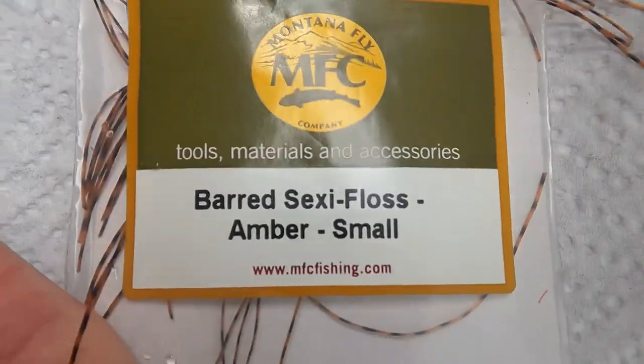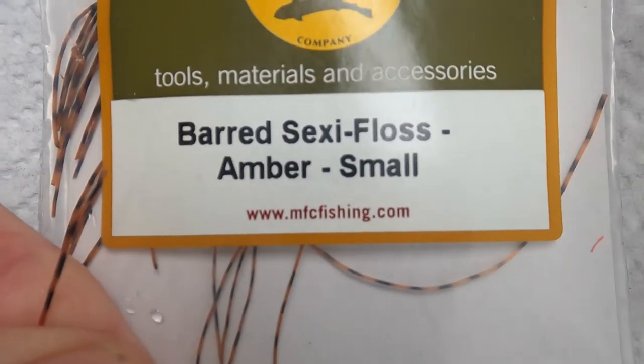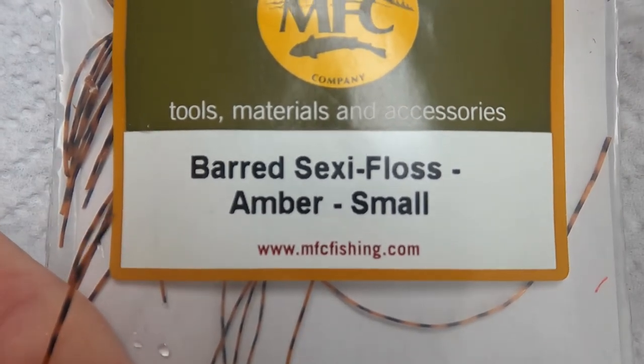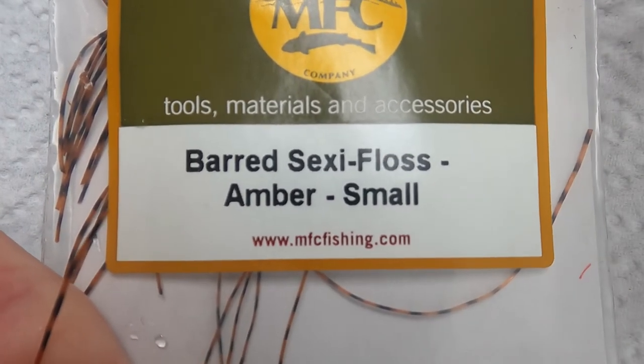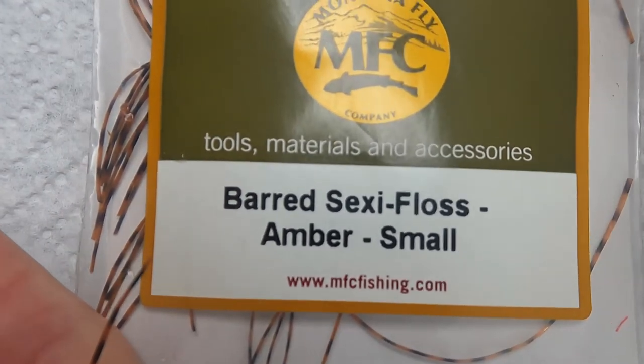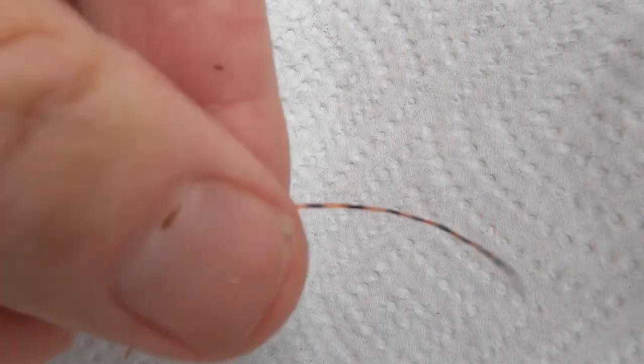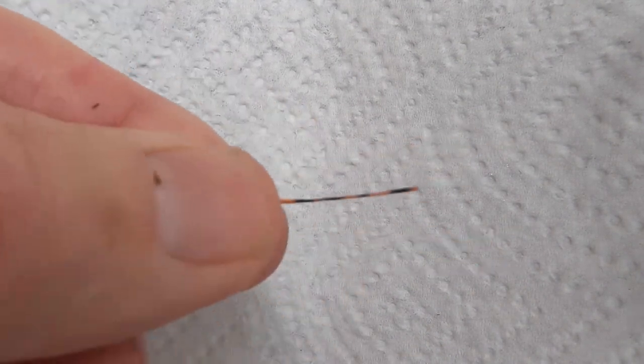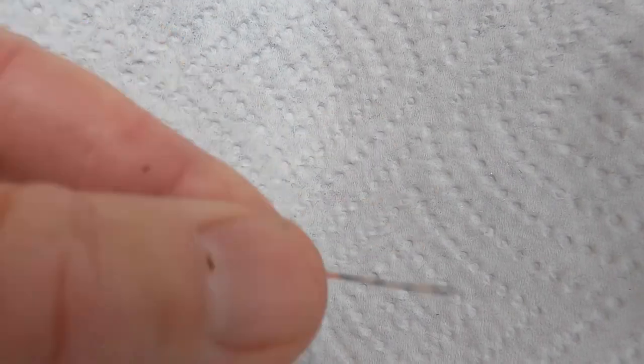Today we're comparing the flexibility of legging materials for Pat's Stone and other stone fly patterns like the Long Legs Stone that I tie. The first we're going to look at is this Bard sexy floss amber — this is the small diameter material. When you put it out in long pieces it looks pretty flexible, but on the fly you're actually using relatively short pieces, and it's not very flexible. Let's look at the fly itself.